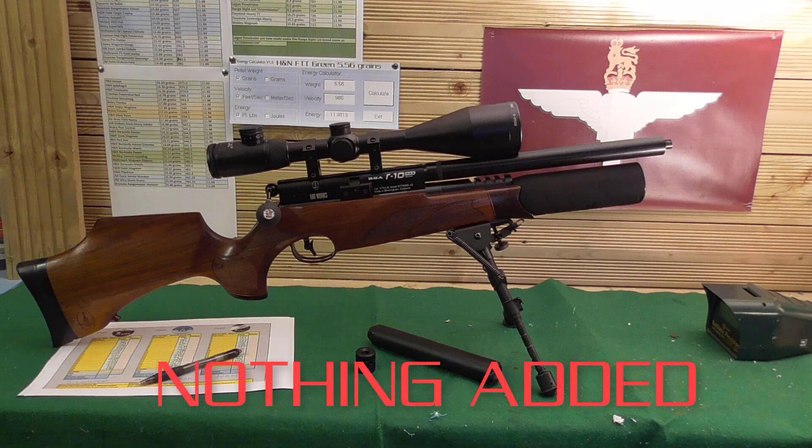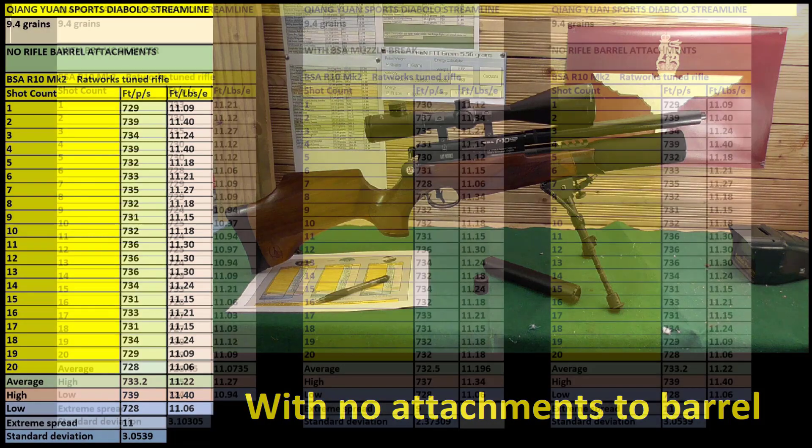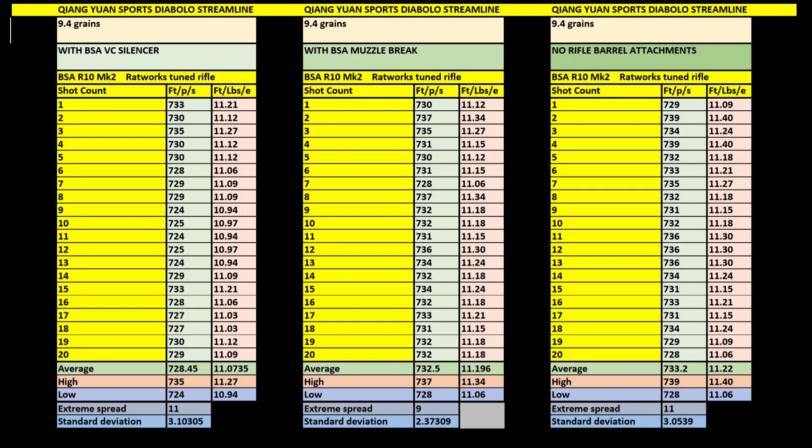Finally, with nothing on the barrel at all: an extreme spread of 11 and a standard deviation of 3. So on this particular rifle it doesn't really make much difference. As you see on the Wisconsin video, the silencer tested had a different baffle inside — it looks like a curler with some felt around it — and that came out with a bad result. The baffles on the VCE silencer are different, so that could explain the difference. With muzzle brake or nothing on the barrel it's slightly better on consistency. That's 60 shots fired in all. The combined results gave an extreme spread of 50 and a standard deviation of just 3.5.